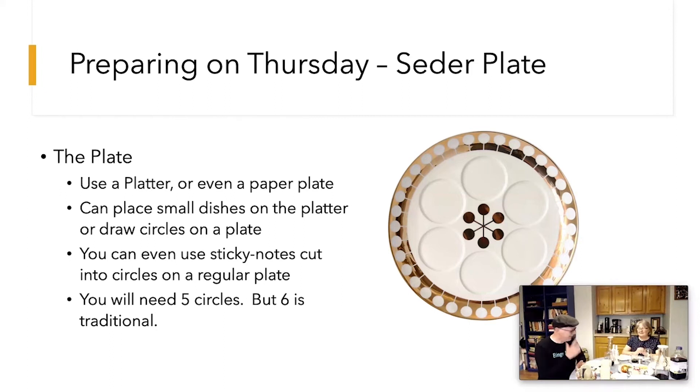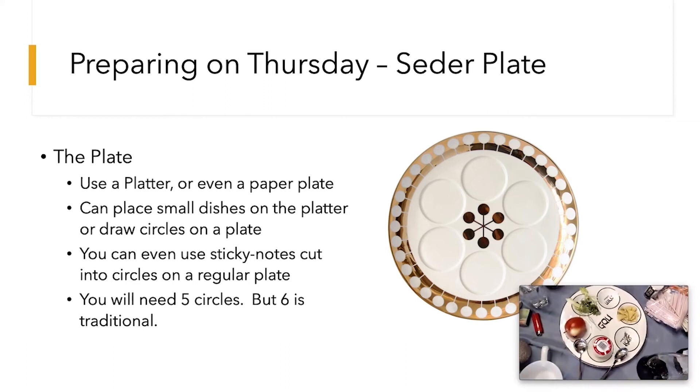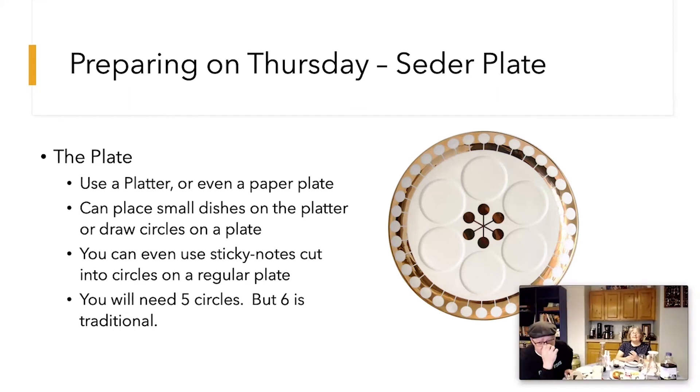Let's talk about the Seder plate. You need a plate — you can buy commercial plates, but you can also use a regular plate and put little circles on it, or use six small bowls arranged in a circle. You can even have fun with kids and have them draw on a paper plate. You really only need five circles — six is traditional but we won't be using all six items. The sections vary depending on different sects and traditions of Judaism, so don't worry about it too much.